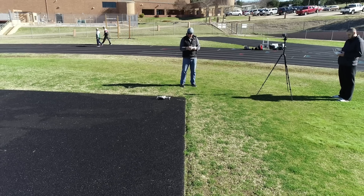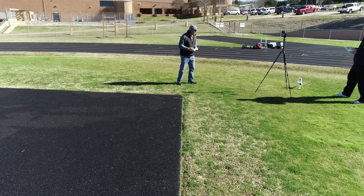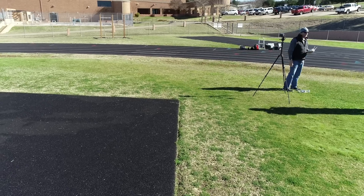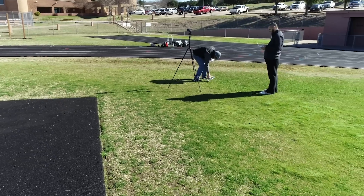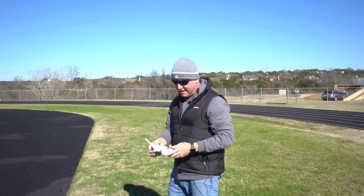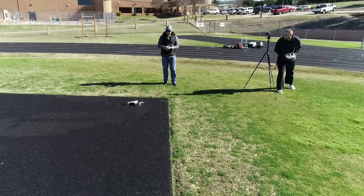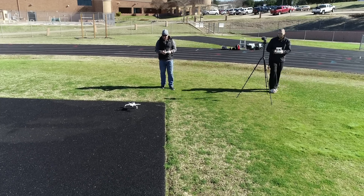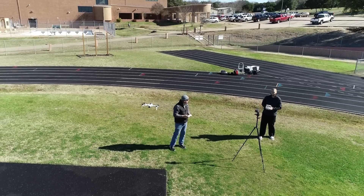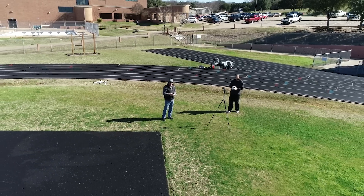Whoa whoa whoa whoa. Wow, I don't know what just happened. Maybe the legs weren't locked all the way — not quite sure why that happened. In fairness, maybe I didn't have all four legs locked completely — maybe one of them had been unlocked a little bit. So definitely something to check.